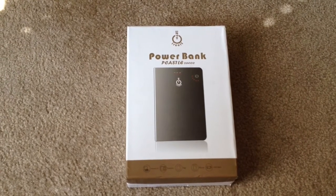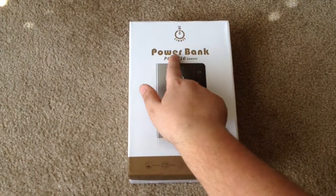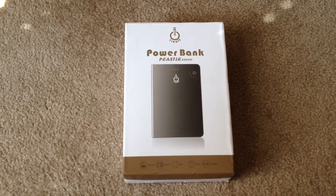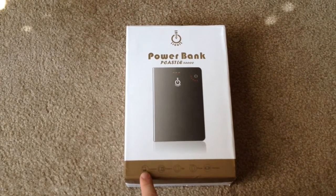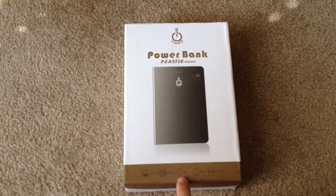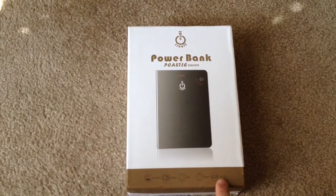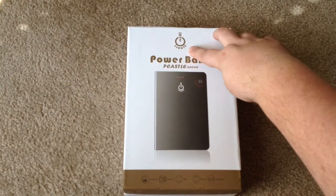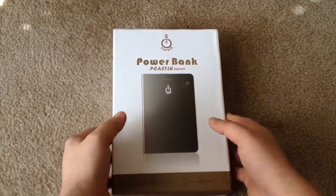Hi everyone, this is Chris Roshnot, 24K on Twitter. Today we're unboxing the Powerbank PC Castle 26,000 mAh external battery for notebooks, cameras, tablets, iPads, phones, PSP, and all kinds of different items. This is from a company called IntuCircuit. You can find this on Amazon — we'll include a link.